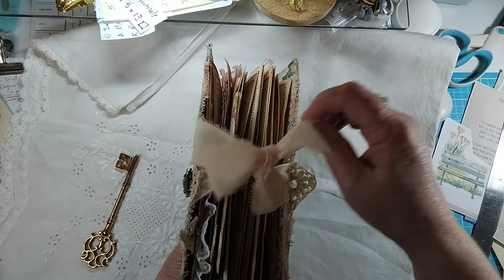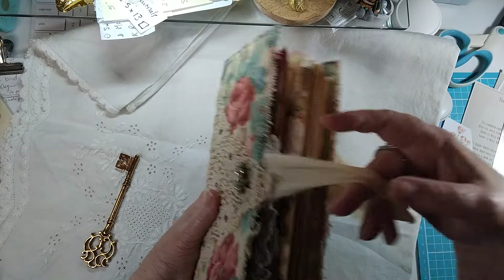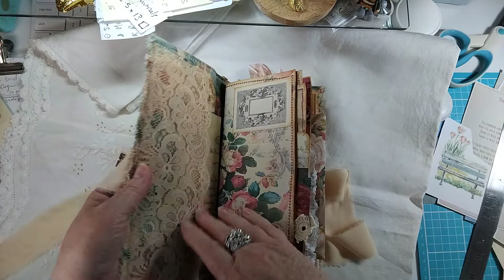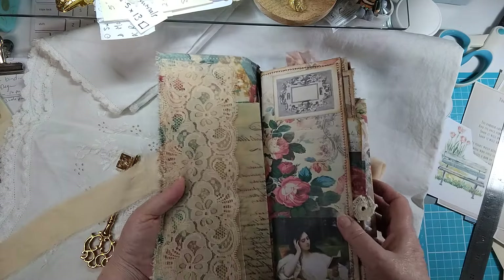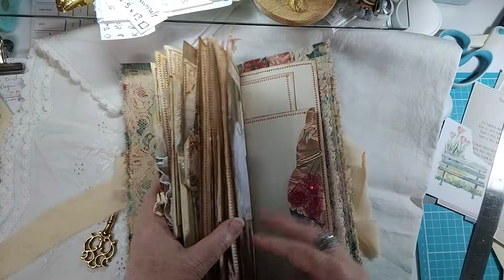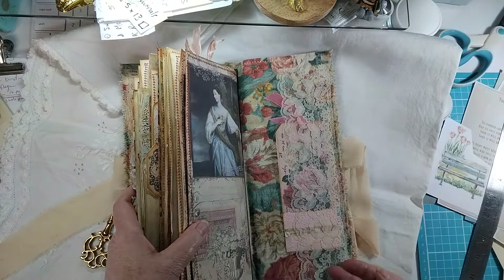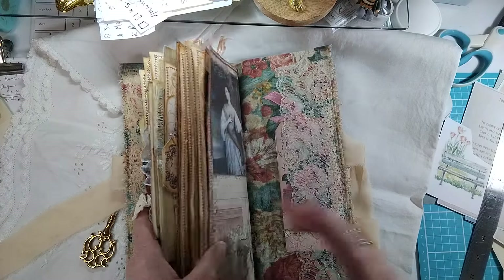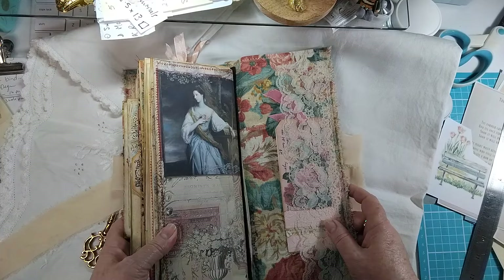We've got some chiffon ribbon here to tie it up, and that goes in underneath the cover so it's really, really firm. Then I've got some lovely old lace along the back and the front, just like a lovely long pocket there.